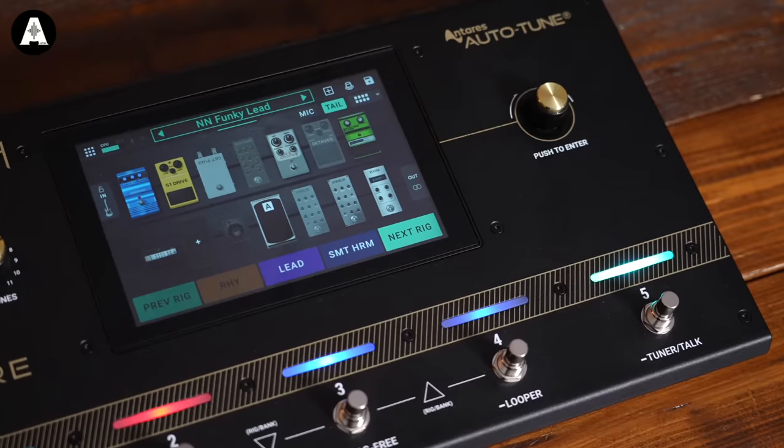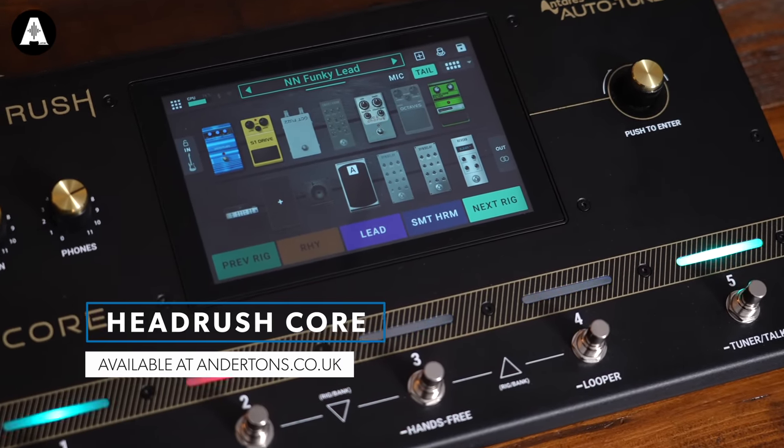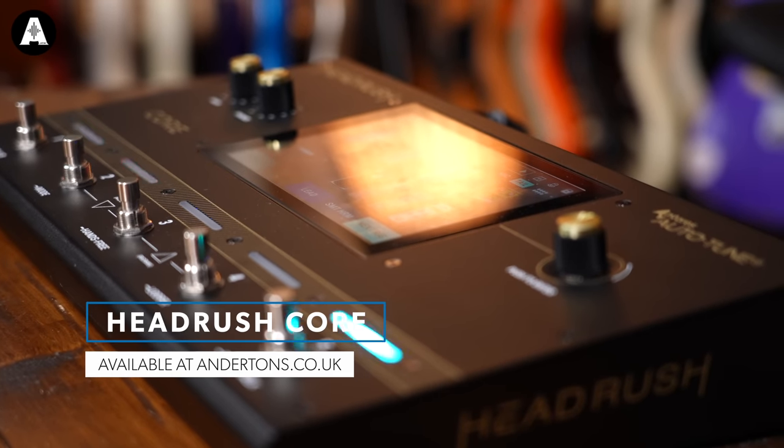The cool thing now is Headrush have another addition to the family — in fact, there are two cool things. We have a new addition called Core, which is a cut-down version of Prime, but only cut down in terms of size and switches — it's the same product. We've also got a new operating system, version 3.1.1, which should be available by the time this video comes out. So if you've got a Prime, you can go and download that too.